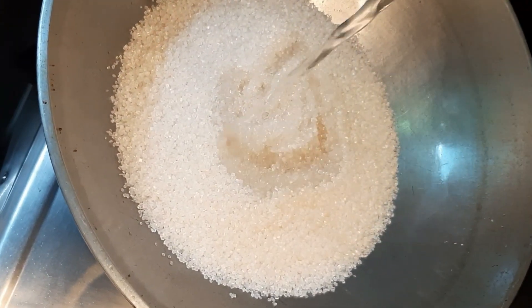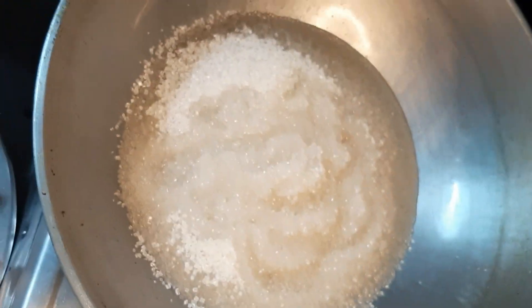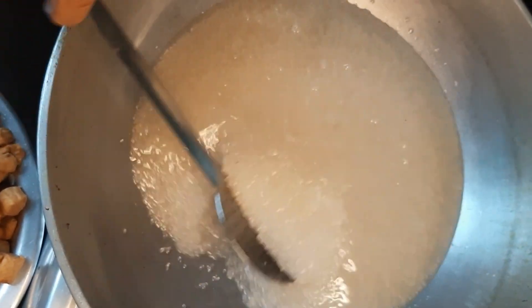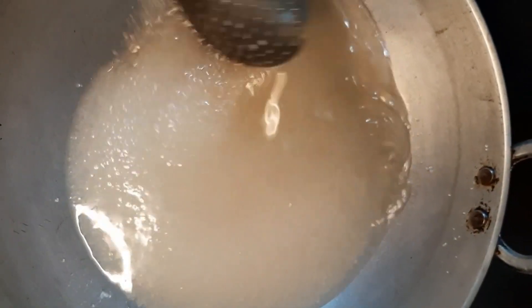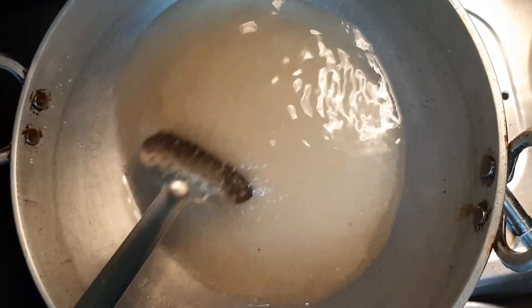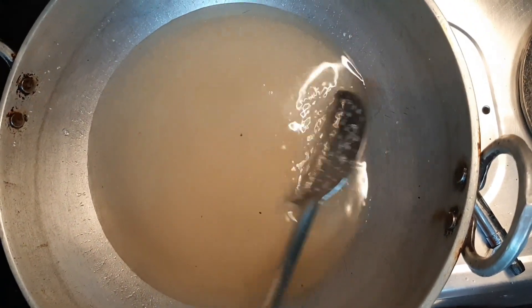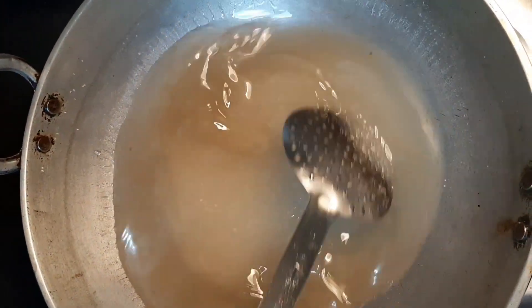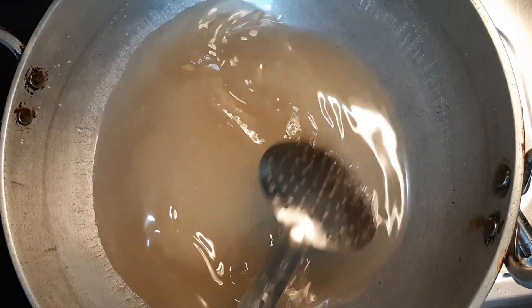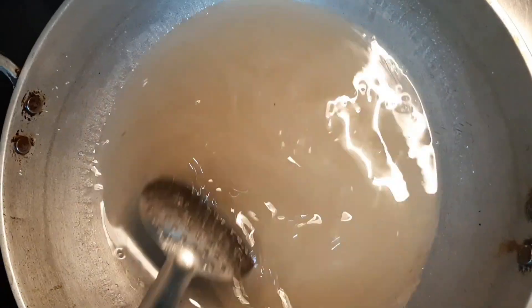After that, we have almost 1.5 kg of sugar and we will add just enough water so that the sugar will just melt — that's it. I have about a small glass of water. We will mix it very slowly until the sugar dries properly and the bubbles come in.